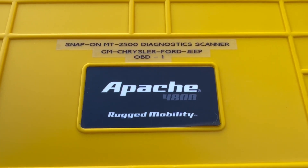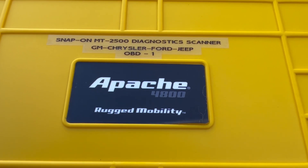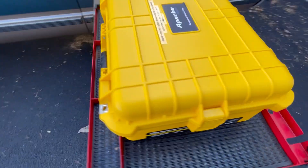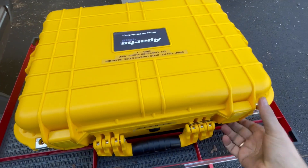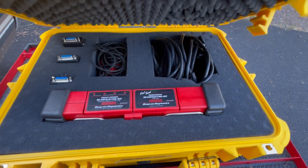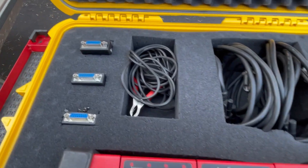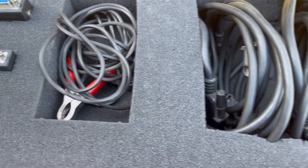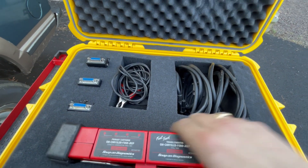We were very lucky to get this Snap-on MT2500 diagnostic scanner with the cards already in it for GMC, Chrysler, Ford, and Jeep for the Onboard Diagnostics One. We got a case for our tool over at Harbor Freight — a little expensive for a Harbor Freight item, but it is a nice imitation Pelican case. Inside we have the OBD-1 ports for the various vehicles, the connection wires, the leads for the scan tool itself, extensions, and of course the scan tool.